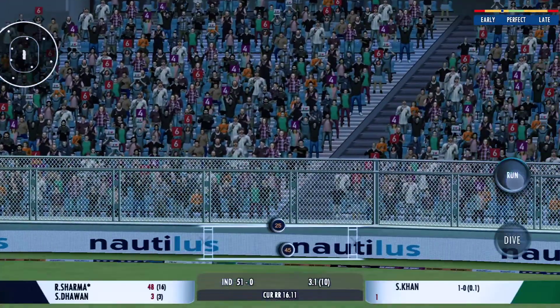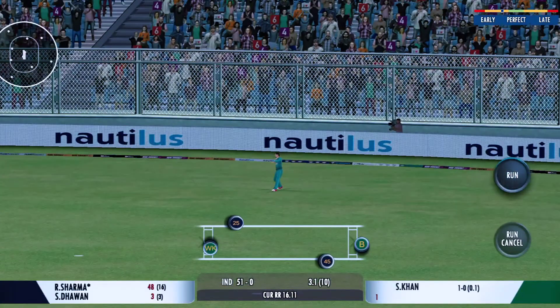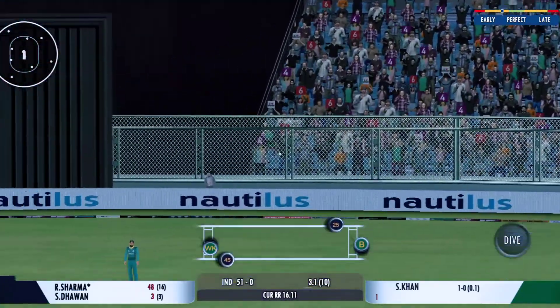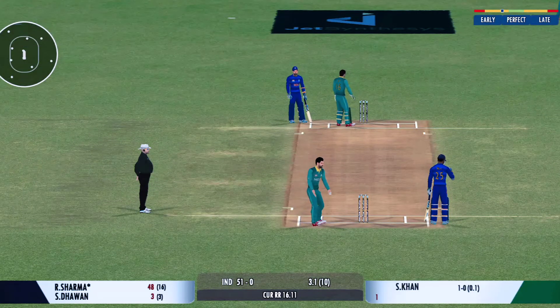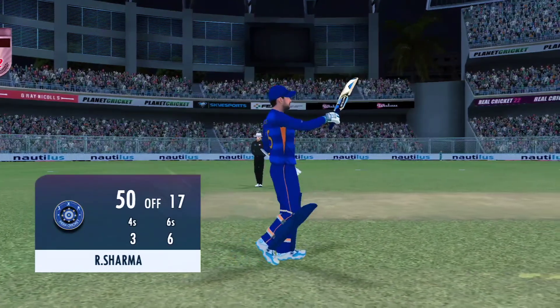That's in the air — good shot for a single. He really had to reach for the ball to collect it. Wonderful fifty, and the crowd applauds!